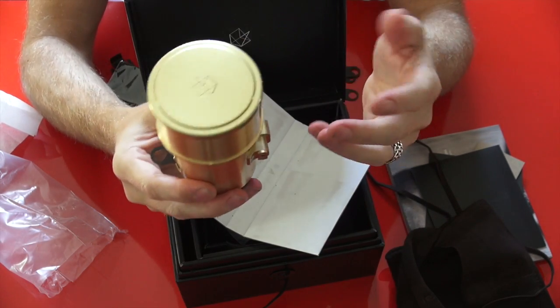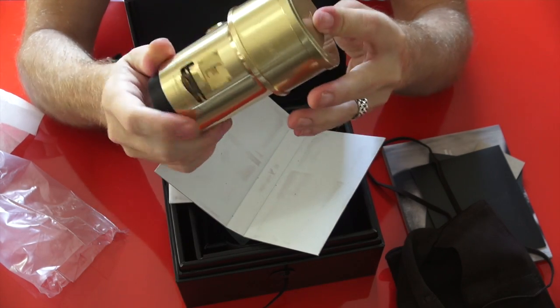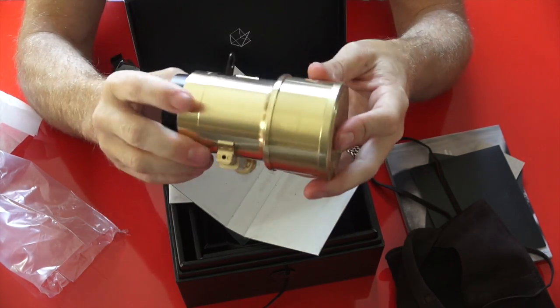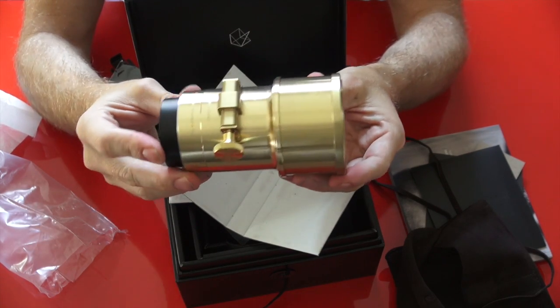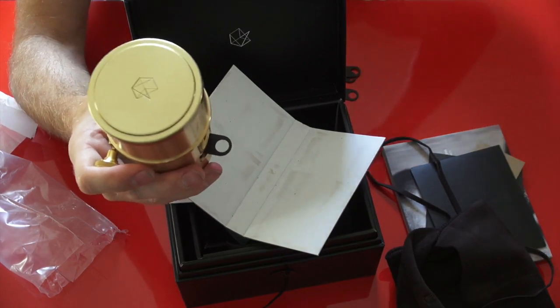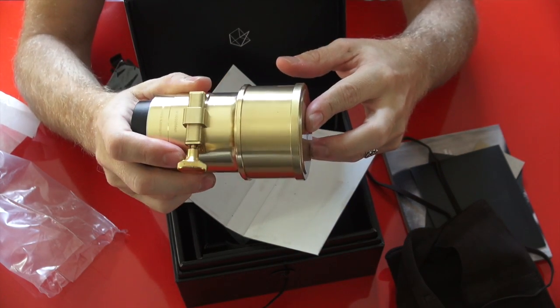The rendering it provides for portraits is surreal. If you look around and choose your backgrounds carefully, you can start to get an idea of what they're going to look like rendered with this lens. For example, at Christmas time, this is going to be a really cool lens because if you put some Christmas lights mid-distance in the background with somebody standing far away from them, the effect is going to be crazy cool.